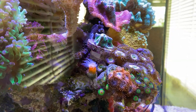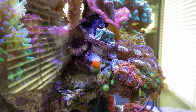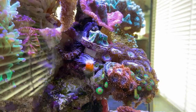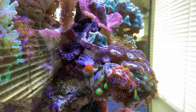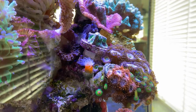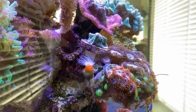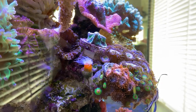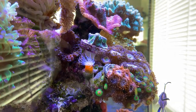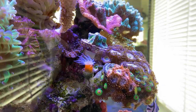Then there's this very small Dendrophyllia - this is an NPS coral, so this coral actually doesn't use light to grow but uses the nutrients in your water to grow and propagate. This is a cute small little polyp that has been extending beautifully ever since I got it, so I guess it's happy where it is right now.